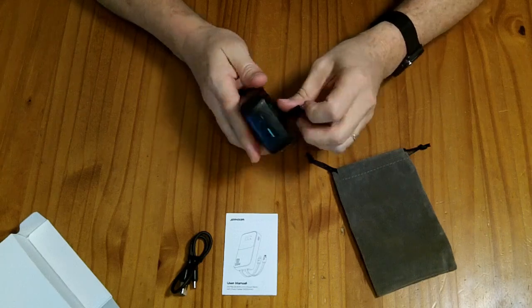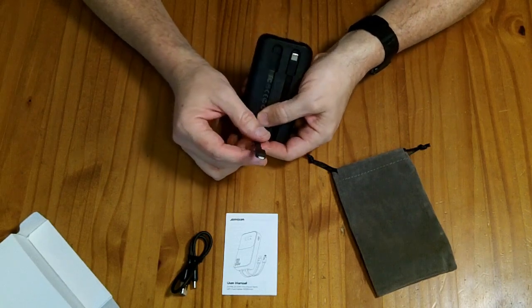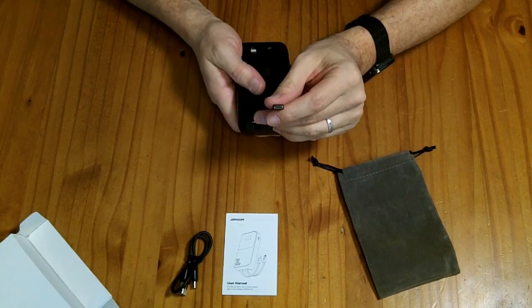The lightning port will only do 12 watts out, so it's okay for charging an Apple phone, but it's not going to give you that full 30-watt power unless you're using one of the newer Apple phones that takes a USB-C port.